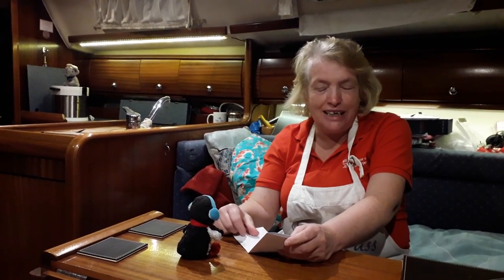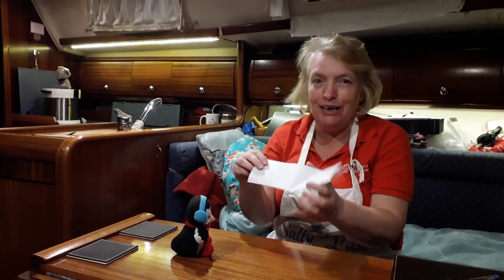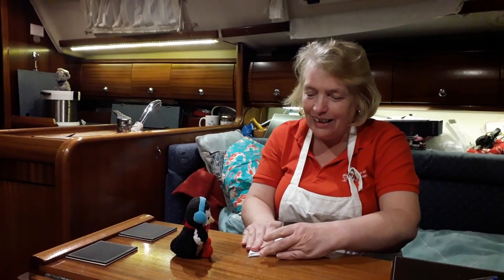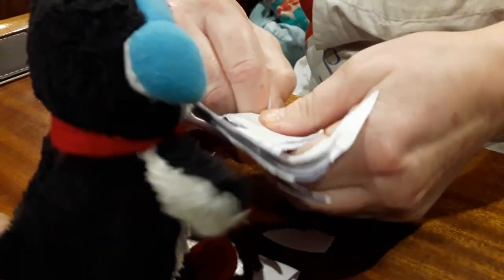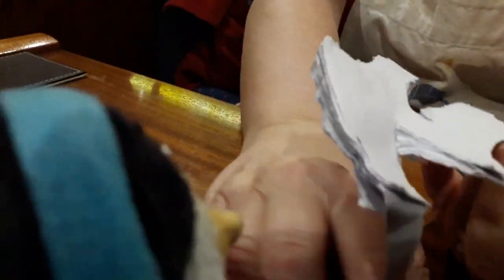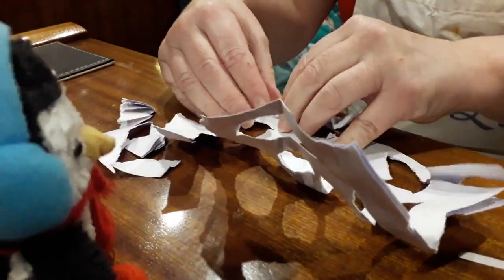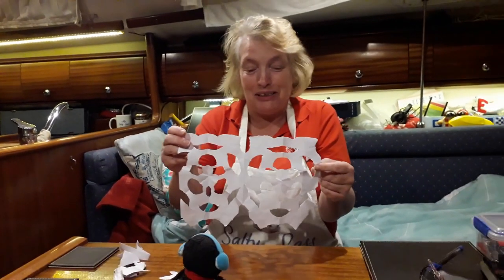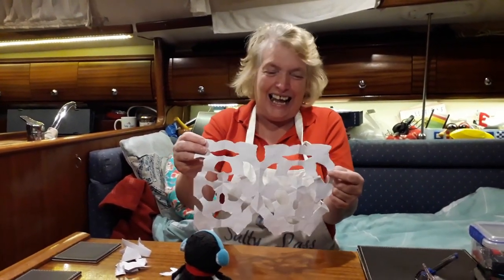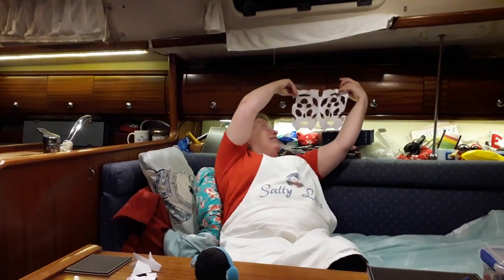It's a particularly windy night, which is why there's lots of creaking. Prudence has decided she's going to help with the Christmas decorations — she's got an envelope, and I've just folded it for her into three. Let's see what she's made. It's a sponge! No — her intention was that of a snowflake! It does look a bit like an alien, actually. I don't know what it is, but snowflake is not what it is.